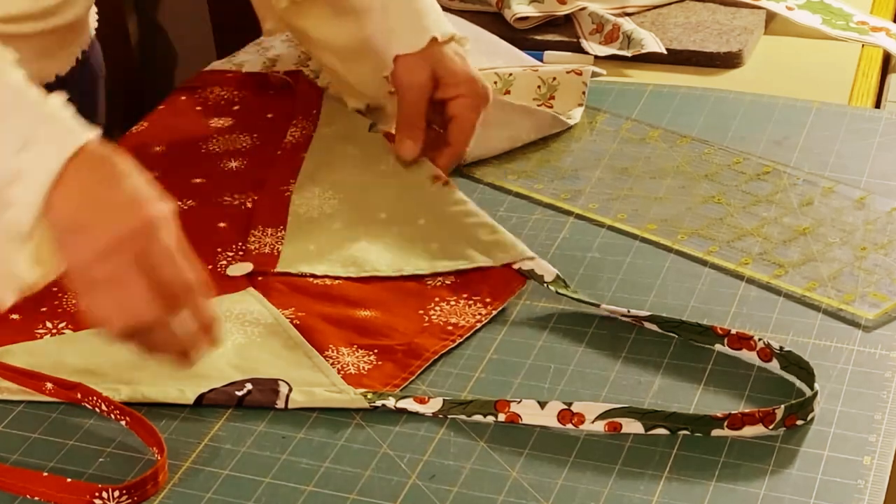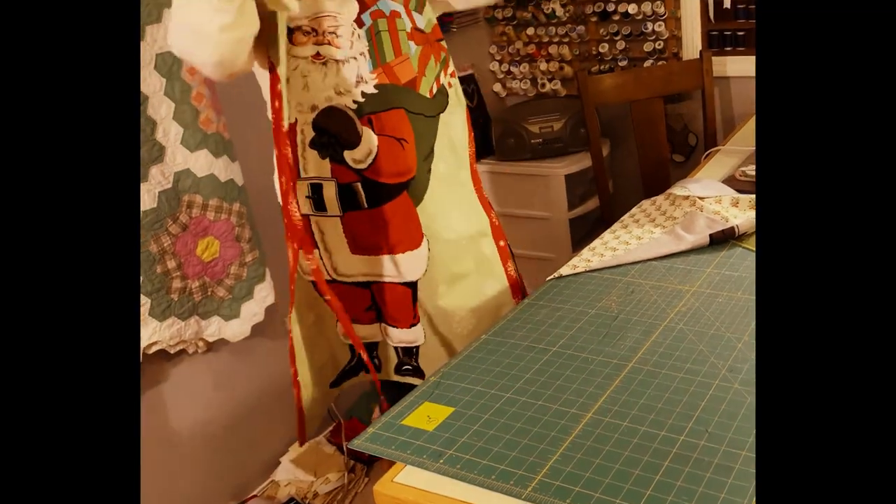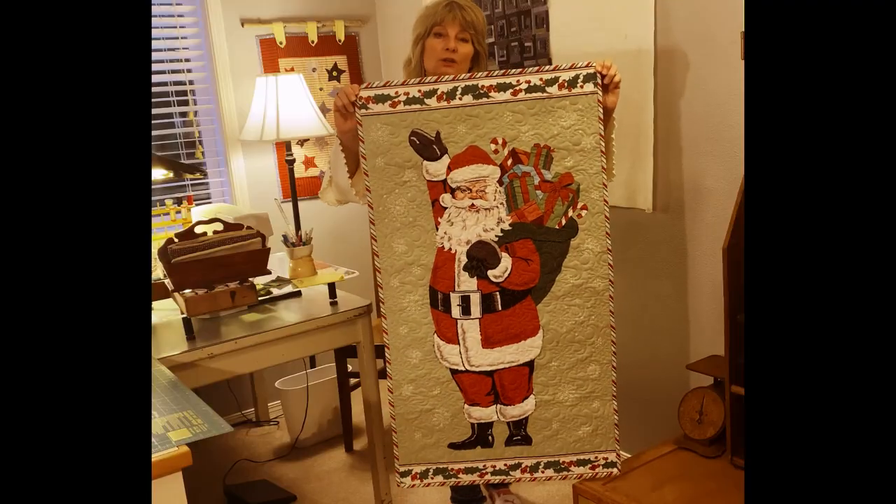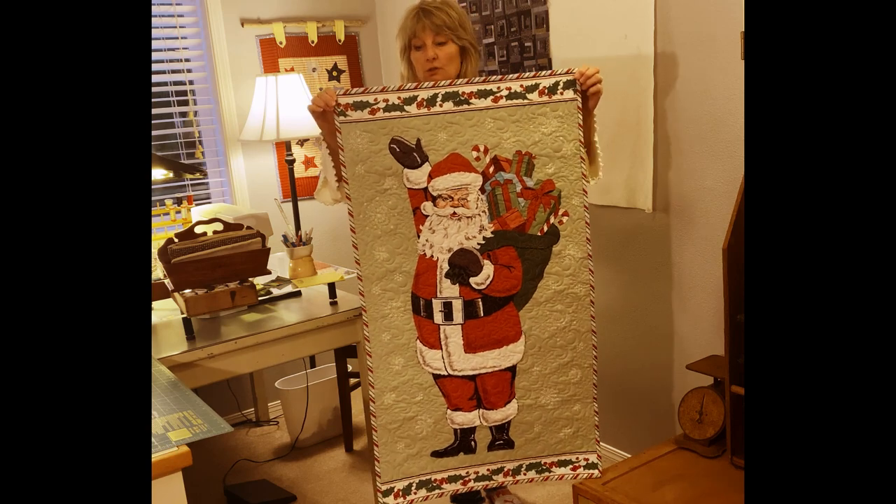Put it on and you have your little Santa apron — how cute is that! Ho ho! Another thing you can do with the Santa panel is create a little wall hanging.